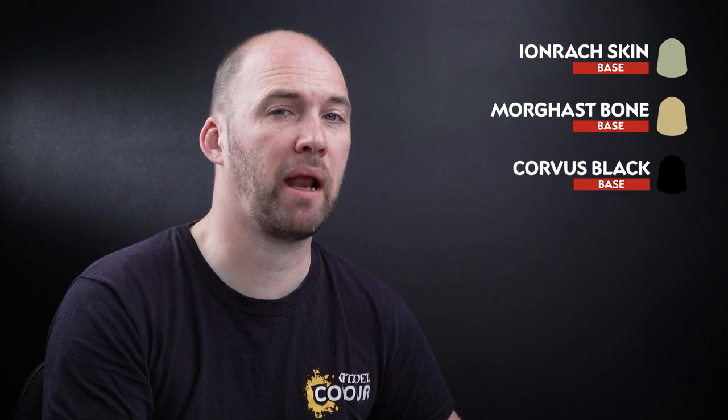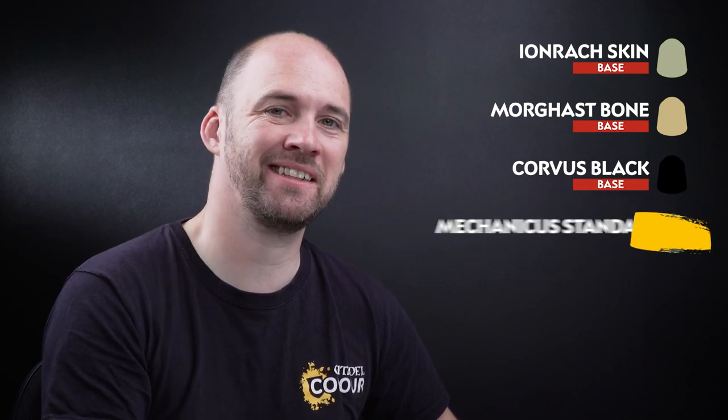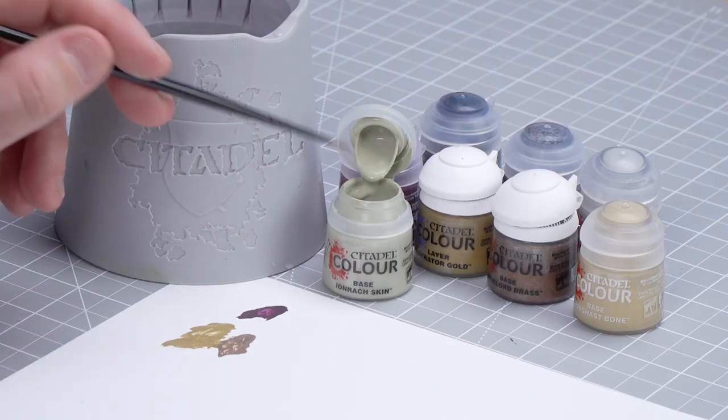Now that we've picked out the brass details, we're going to move on to the rest of the base paints. We'll start with Einrack Skin for the majority of the horns across the model, then move on to Morgasbone for the skulls, Corvus Black for any black leather details and the black horns on his shield. Then we'll use Mechanica Standard Grey for any grey areas, and finish with the hair and eyes using Grey Seer in preparation for some contrast later on.